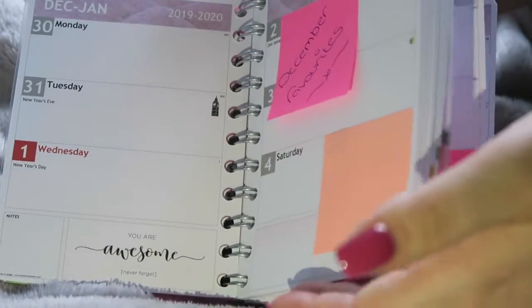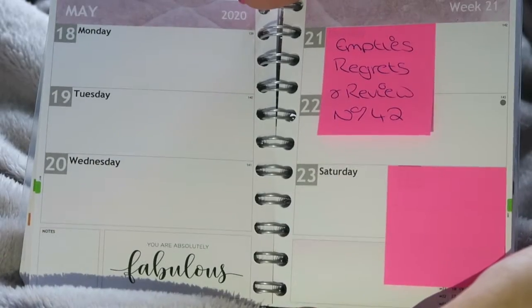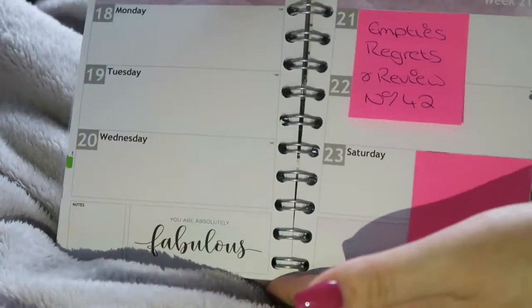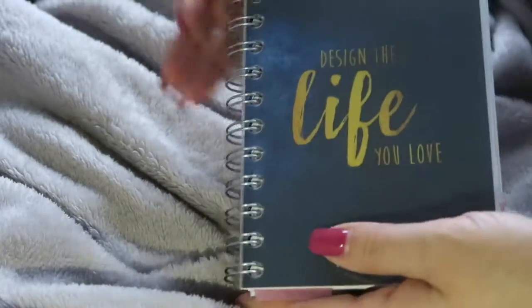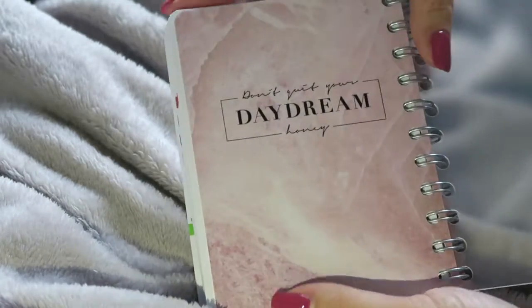I could make a list of videos and then move them about and tweak them as I need to. Like here — 'empties, reacts and review' is already planned in because I have a million of them. And that is how my YouTube diary works — it's so simple, so effective, and so good.